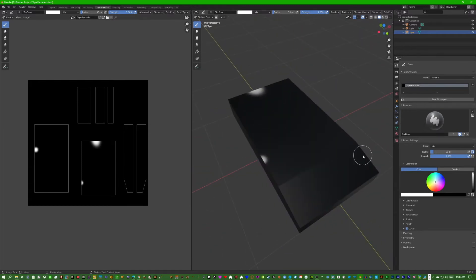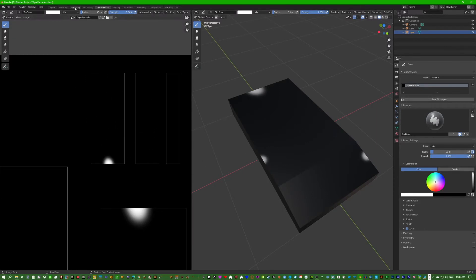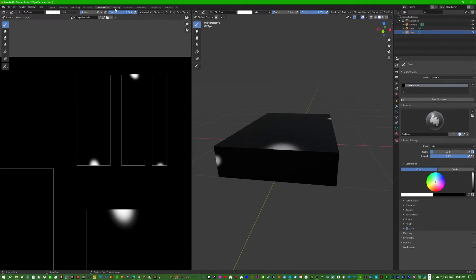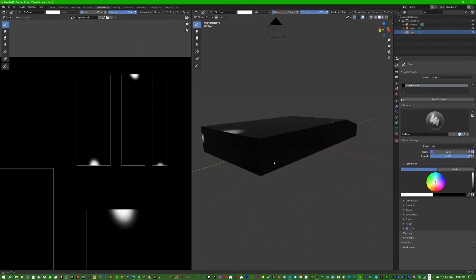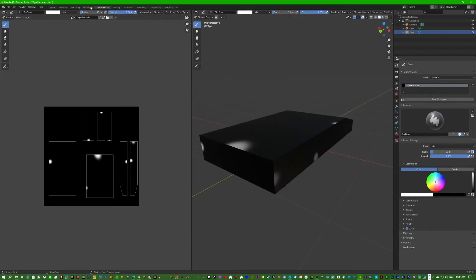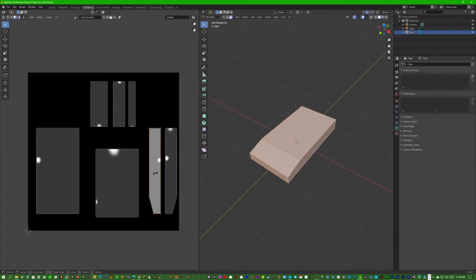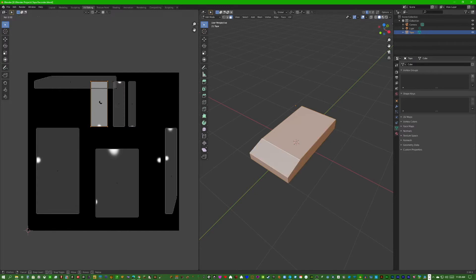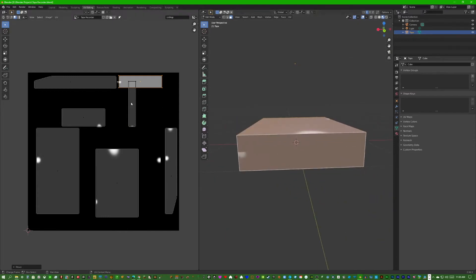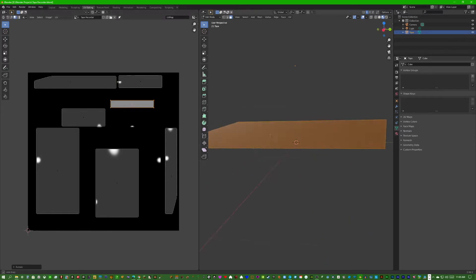Some UV islands are sideways, so we fix them. Put a mark on the side, put one on the bottom, so we can tell which ones are oriented incorrectly. Then we rotate the affected ones to the correct rotation — grab it, rotate negative 90 degrees, and drag it to a visible spot. We do the same for the others: rotate negative 90, place it so you can see the speck, and now all the mapping works correctly.